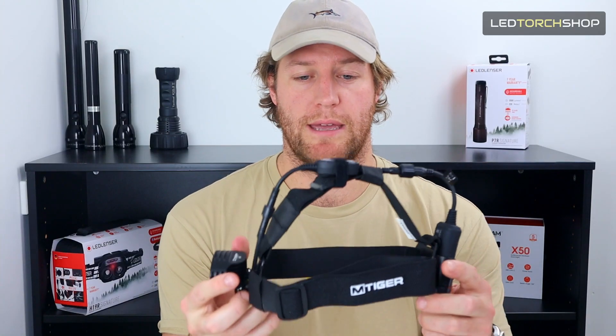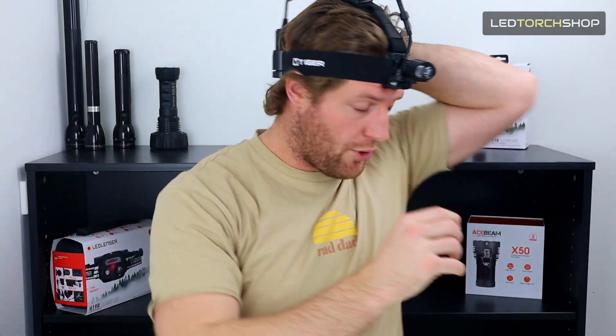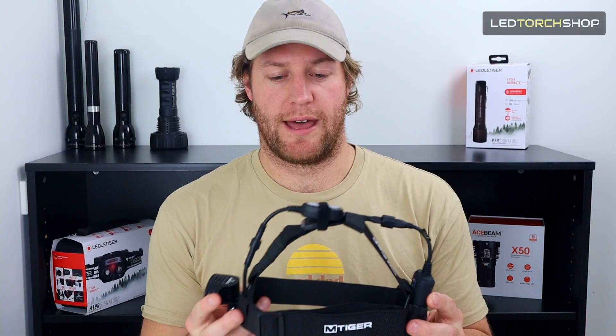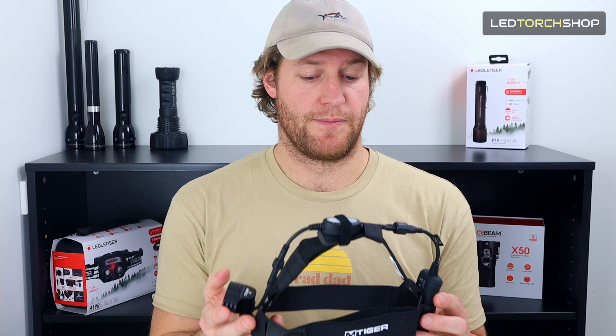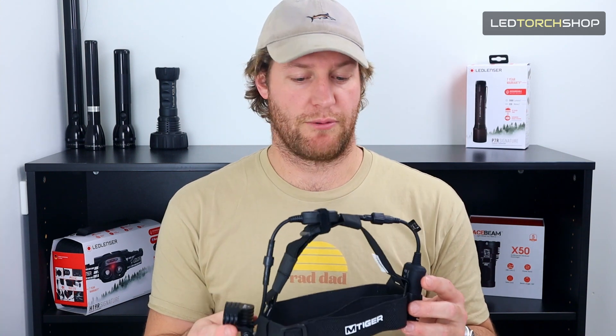It looks bulky and big, but when it's on your head it's actually super comfortable to wear. I kind of thought the back battery pack was going to move around a lot more than it actually did — it didn't move around at all. It didn't matter how much jumping up and down or how crazy the trail is; you're not going to worry about it bouncing around. My first impressions were that it was a big, heavy, over-encompassing headlamp, but putting it on and using it for what it's designed for was a real treat.